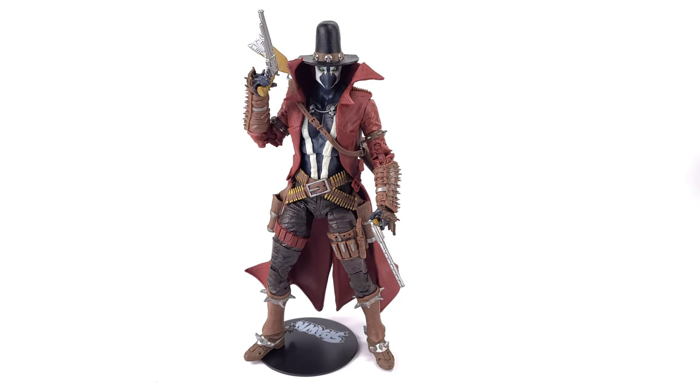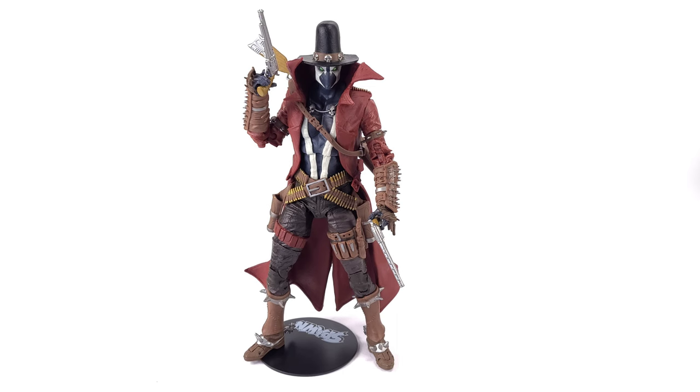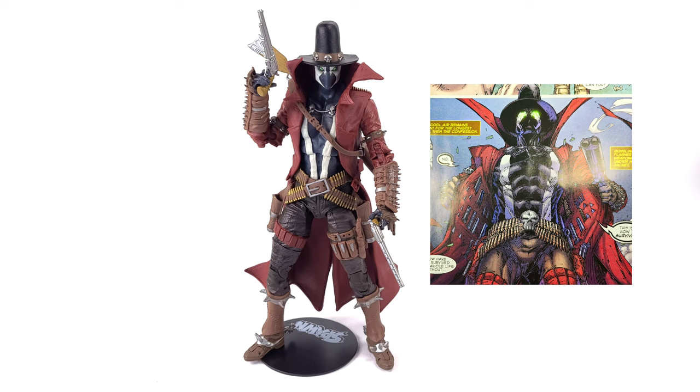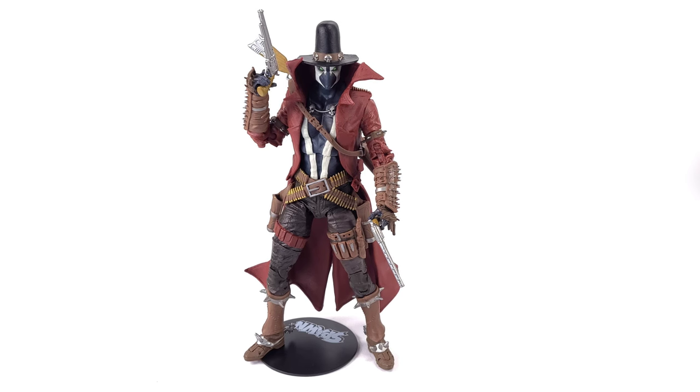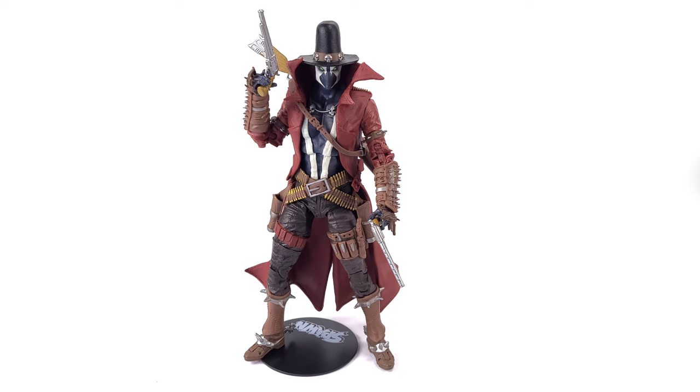Did you know that Gunslinger Spawn keeps 12 razor sharp knives in his top hand? Did you know that he also keeps a ton of other knives in his jacket? Did you know that Gunslinger Spawn coats his bullets in his own blood in order to maintain an edge over his demonic and angelic enemies? If any of this sounded even remotely interesting to you, you need to check out the comic of Gunslinger Spawn.